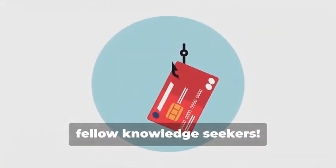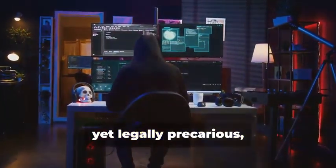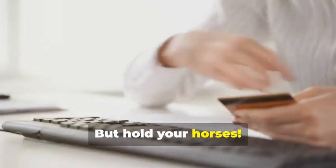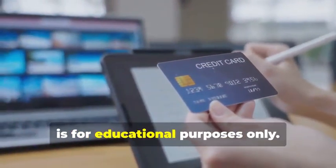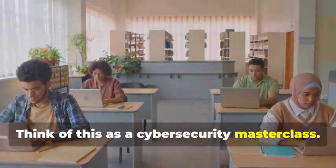Hey there, fellow Knowledge Seekers. Today, we're diving into the fascinating yet legally precarious world of card cloning. But hold your horses — before you start planning any Ocean's Eleven scenarios, let me be crystal clear: this information is for educational purposes only. Think of this as a cybersecurity masterclass.